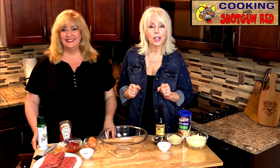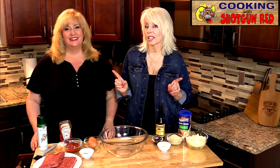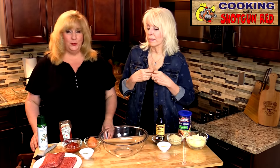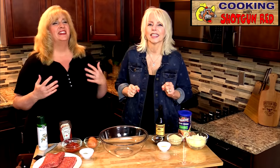Hey everyone, welcome back to Cooking with Shotgun Red. I'm Sheila and I'm Jennifer. Today we have a classic recipe — it's something we both grew up on. You can make sandwiches out of the leftovers, and there's nothing better than leftover meatloaf sandwiches!